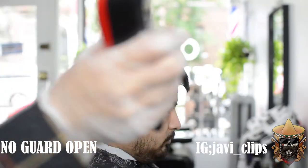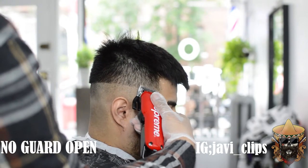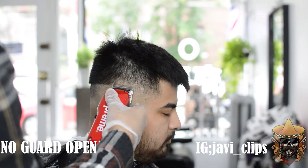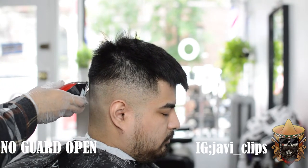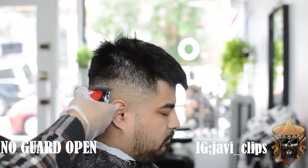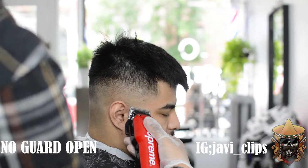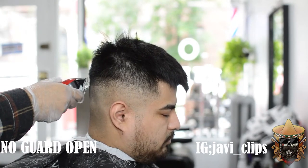Next, we're going with our no guard open. You want to create about an inch of a guideline from the front to the back — or back to front, doesn't matter — but you do want to give yourself enough room to blend from that trimmer up to that no guard open. That's why I like to give myself an inch of a guideline in order to blend all that out.